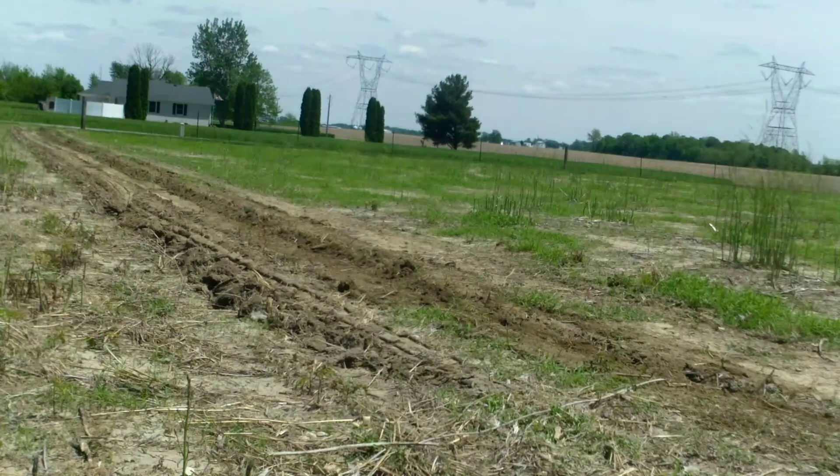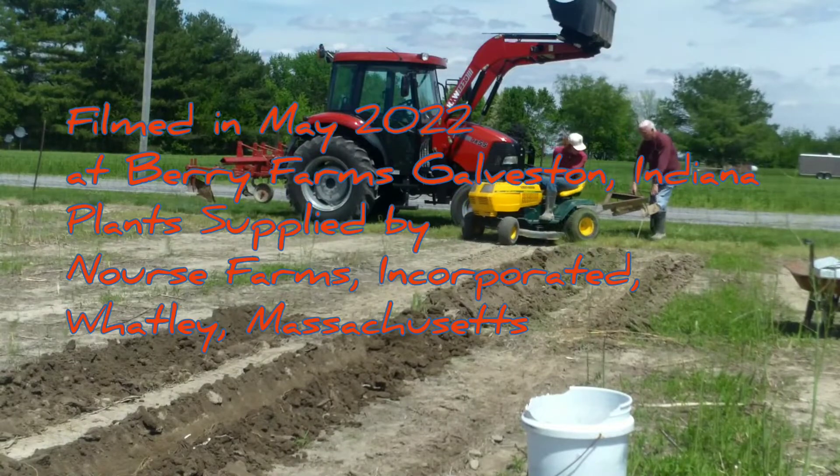And that's how you plant asparagus. Alright, let's go.